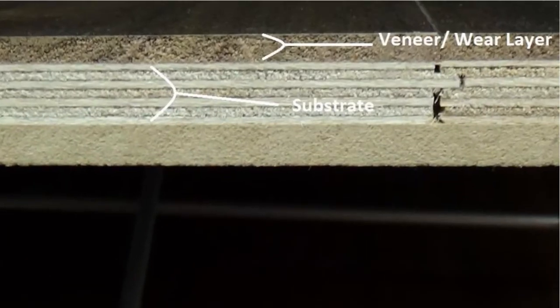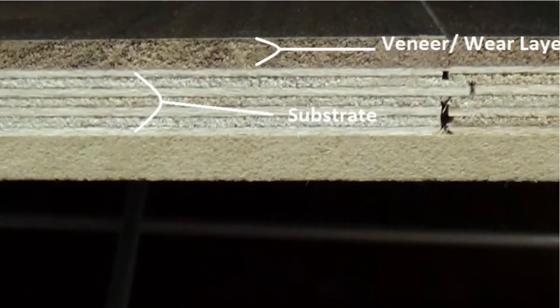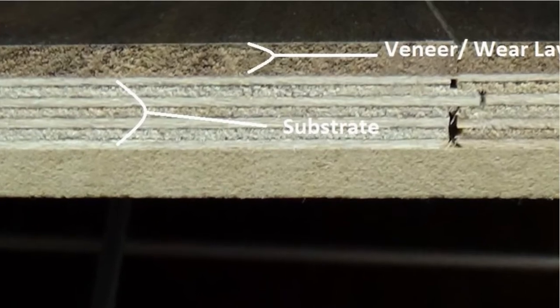When purchasing an engineered hardwood, there's a couple things you need to pay attention to. First off, most importantly, is how much real wood are you getting, which we call a sandable wear layer of veneer. Typically, your products are going to range anywhere from one to six millimeters, with most products being two to three millimeters thick. That's just the top wear layer, not the overall thickness of the product.